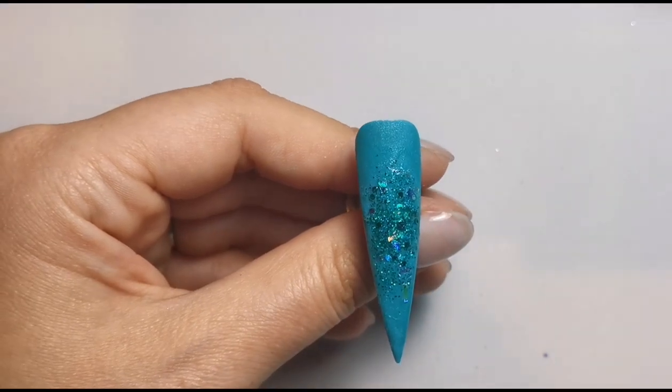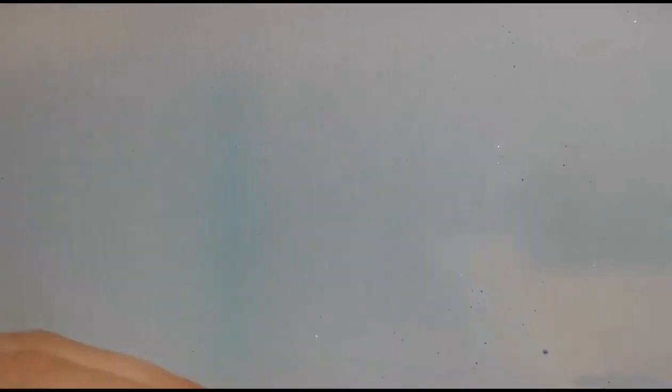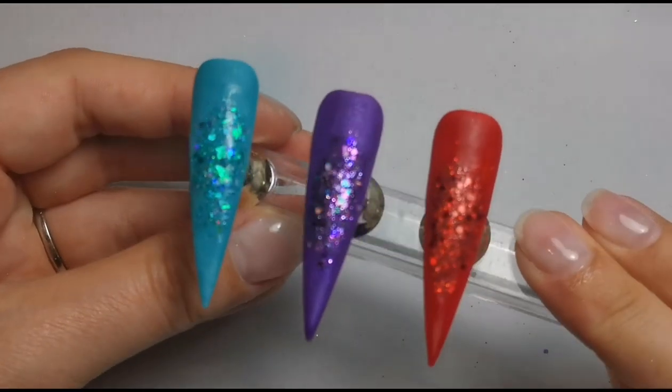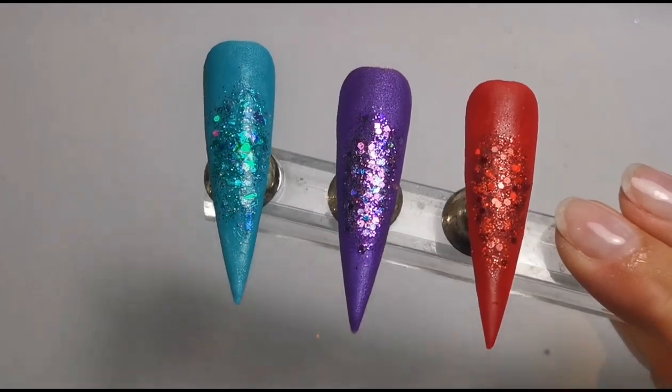And once I'm happy with that, those three are done — that's what they look like so far. I'm going to wait for these to set, then cap them off camera and file them off camera, and then we can come back to do the rest of the design on top of the acrylic.